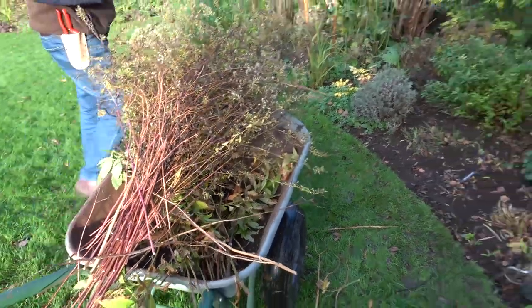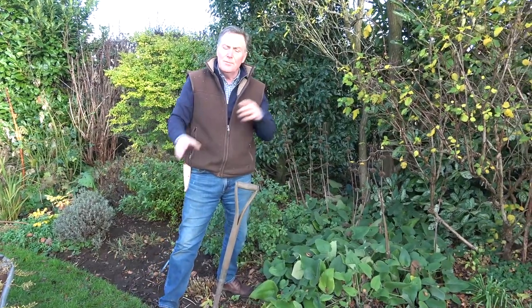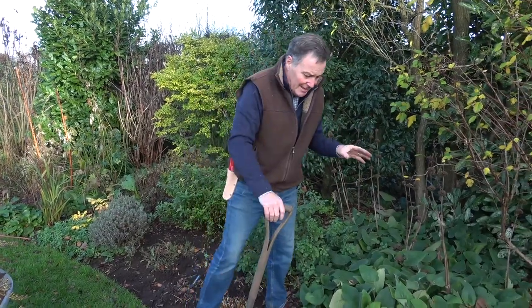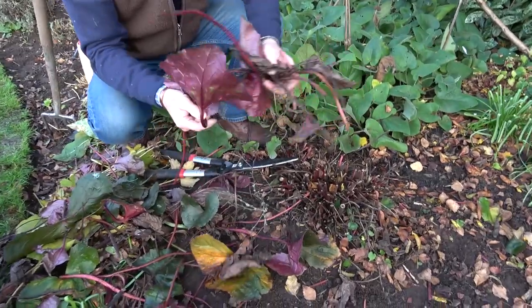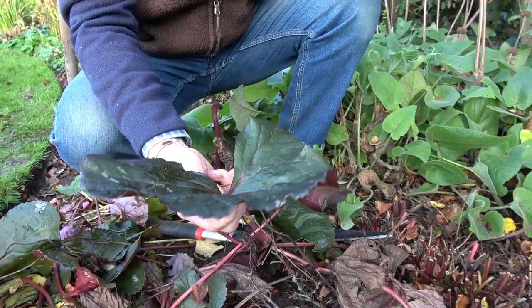Anything with a woody stem I'm putting in the wheelbarrow to keep that separate. This is a bit of a mixed border just here — it's got clumps of perennials that look good at various times of the year, some evergreens and some dwarf shrubs, so there's always something in this border. It looks a bit of a mess at this time of the year because the perennials are dying down. What I've started to do on these soft perennials is chop them down with shears — this was, or is, a lovely ligularia just here.